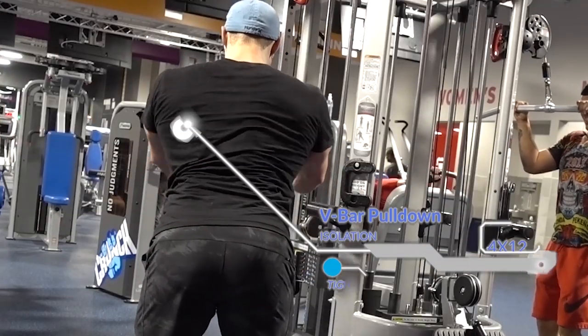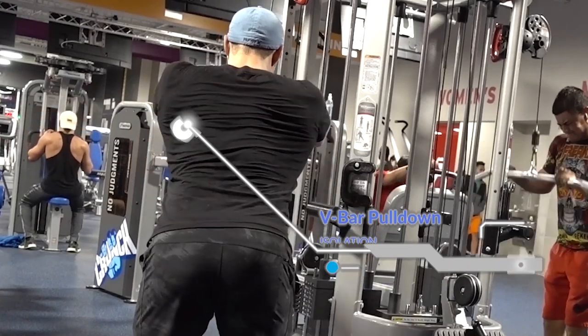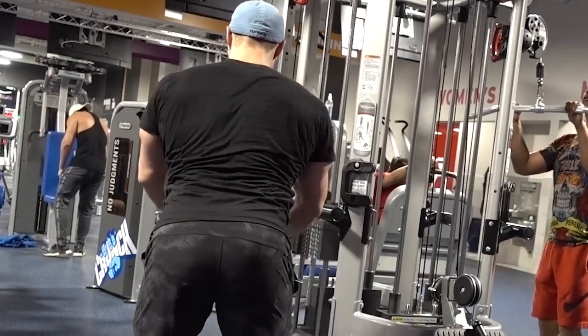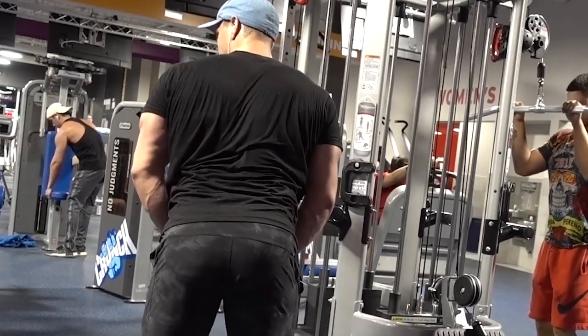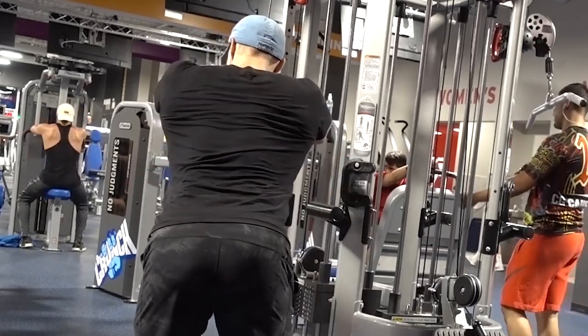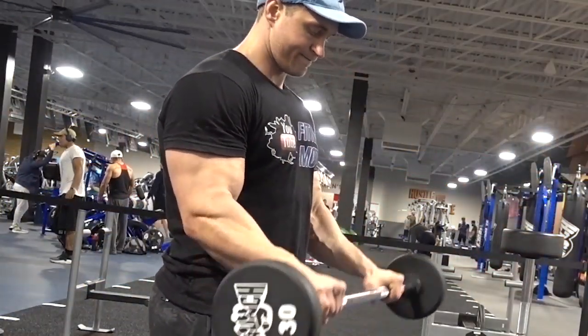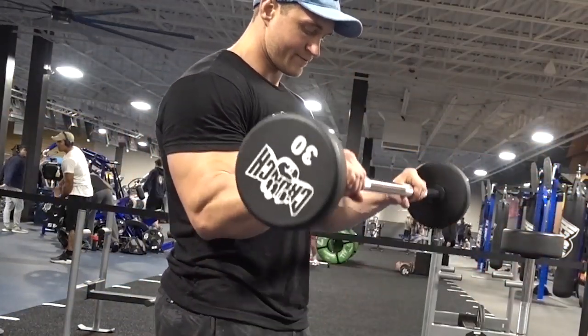To finish off the lats we're using a V-bar straight arm pulldown, focusing on getting a good stretch and then getting those shoulders back and squeezing the lats as you come down. Finally, we're finishing off the workout with a little bit of bicep work.